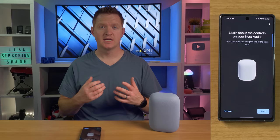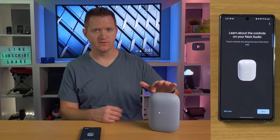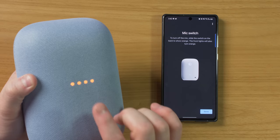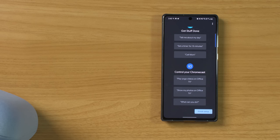Next, it is showing us how to control the Nest Audio. For volume control, you do need to touch the top front — you have volume down and volume up, and right here in the middle you have pause and play. On the back, we have the mic switch — if you want to mute, press the mic, and then orange LEDs will appear indicating that it is not listening to you. The speaker is now ready to go. In the app, you can control music, get answers to questions, get stuff done, and also control your Chromecast. I'm going to select finish setup. Now that we have our Nest Audio set up, let me show you how you can activate it and what it can do.